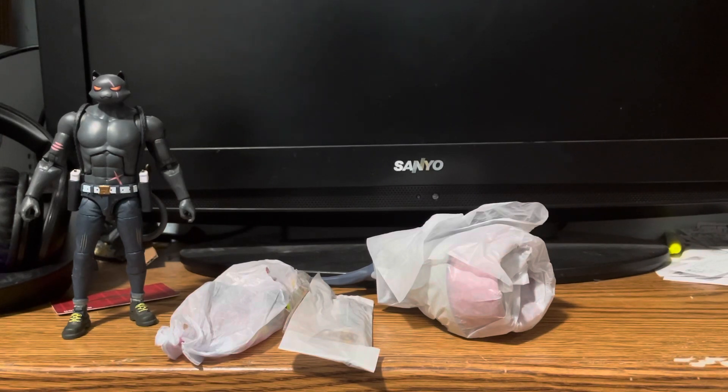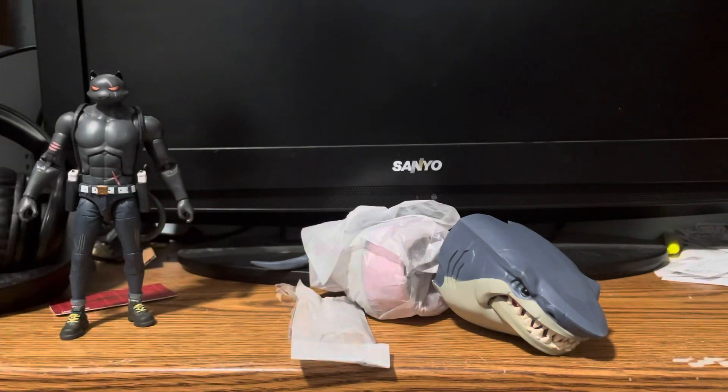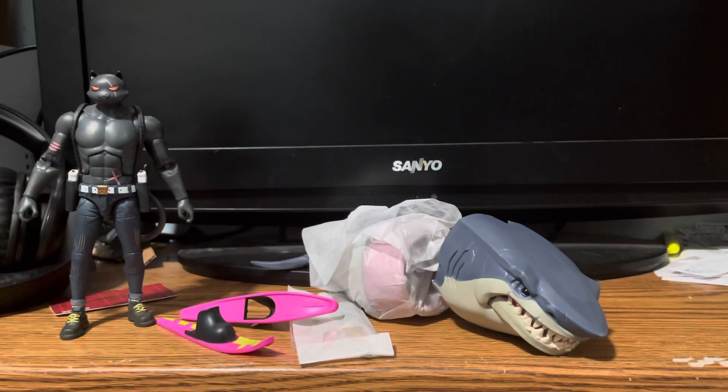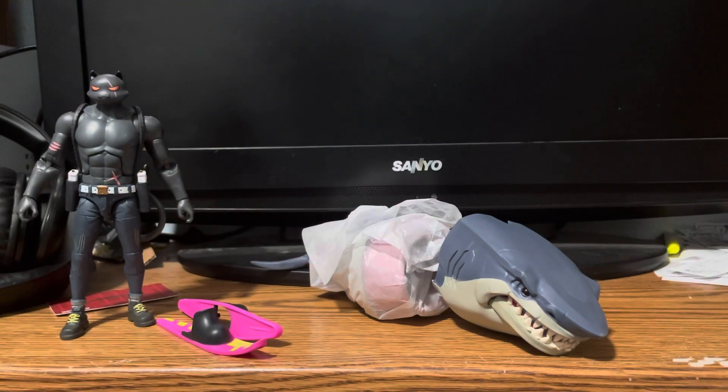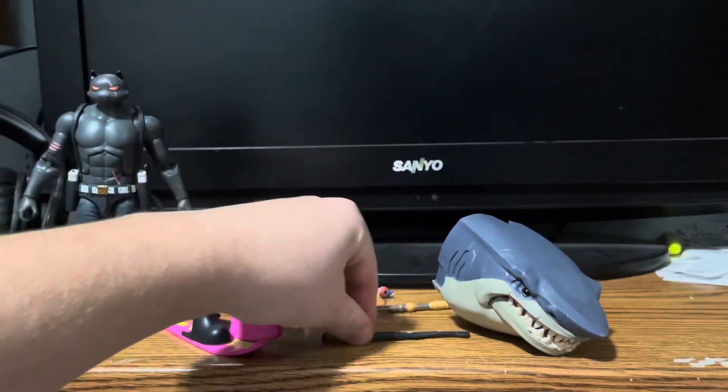It looks like this is the front of the shark right here — it goes together. This figure is not included in the set obviously, but this set is supposed to come with a slurp juice. From what I see, I don't see it yet — I think it might be in here, but it definitely is inside the loot shark.